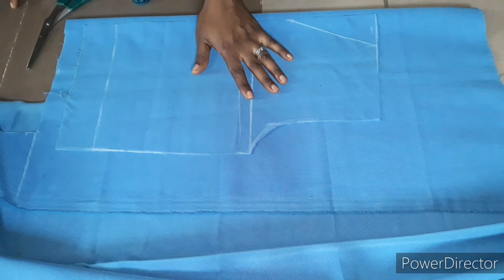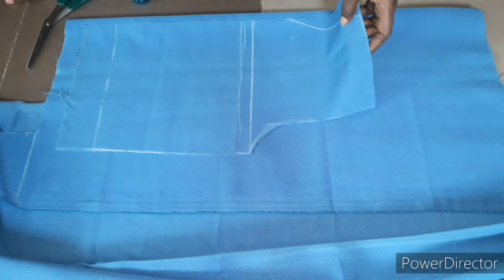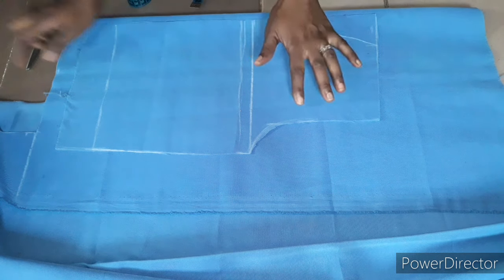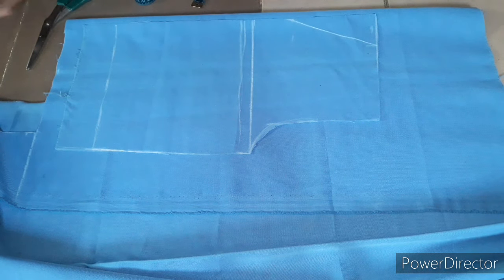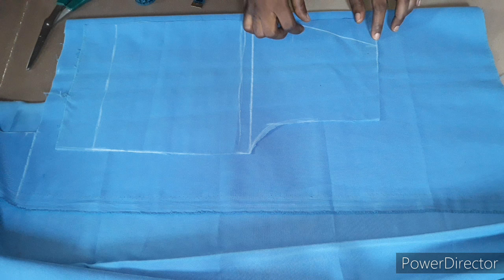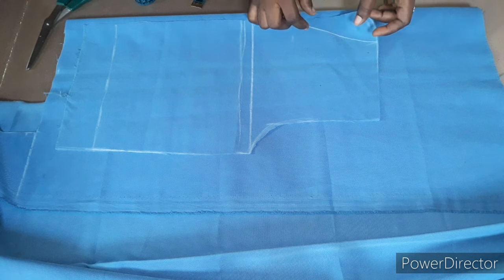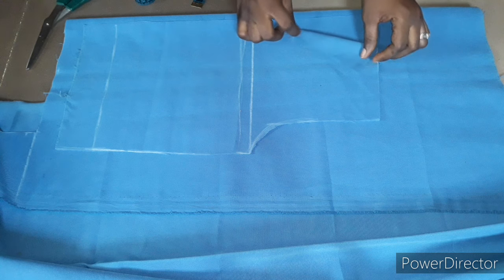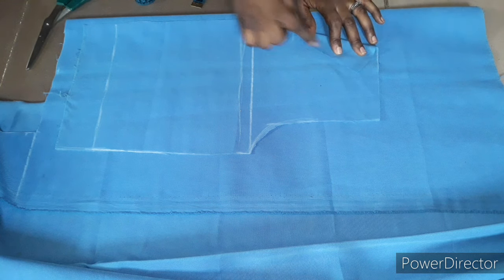I'm done cutting out the front pattern — this is it, that's the front pattern. I'm placing the front on the back. I'm not going to cut out the pocket opening separately; I'll be folding it in when I'm sewing it.